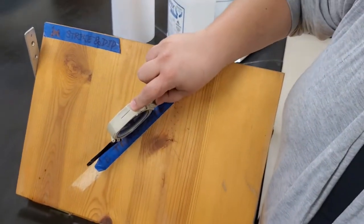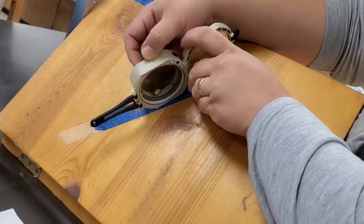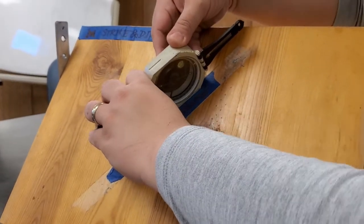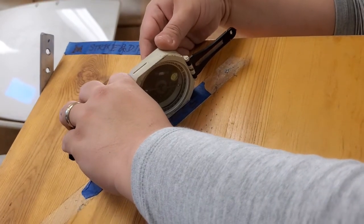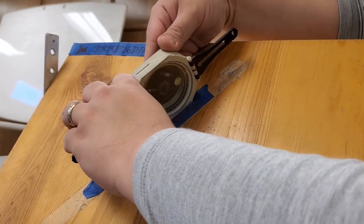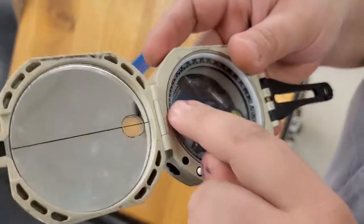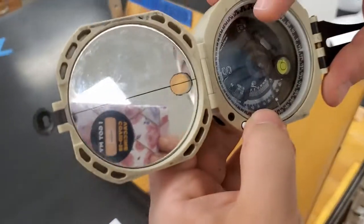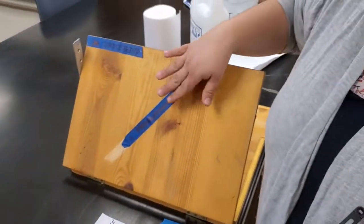For the plunge measurement, use the side of the Brunton, put it along the line, and use the back arm to level the clinometer. Then read the plunge of this line from the half circle — it is between the two 60s, reading about 48 or 49 degrees. That is how we measure plunge and trend.